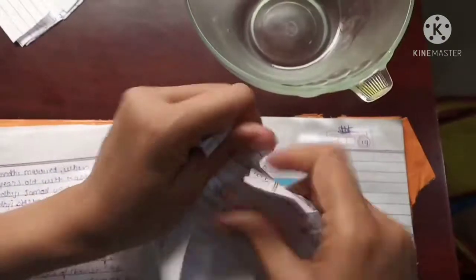For recycling paper you have to take an old notebook or newspaper and cut it into small pieces like this. Don't use shiny plastic-coated paper for it.